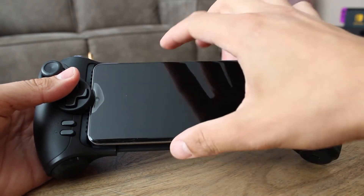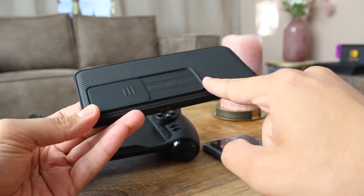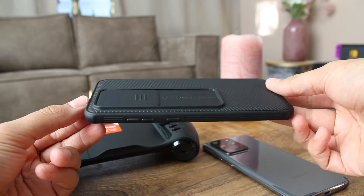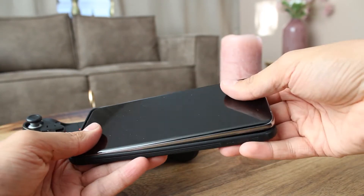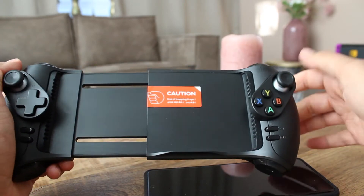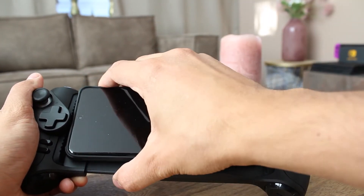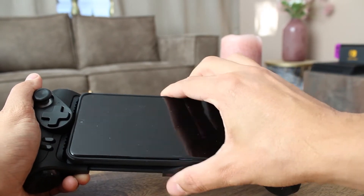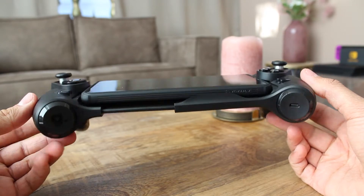Like in any scenario, the camera bump is a problem — the controller pushes down the screen protector of the device when you put it in. My S20 Ultra with a case fits just right, which means that probably most devices will fit in. The S20 Ultra is 166.9 millimeters long. Without a case I wouldn't recommend anyone to use this controller, especially if you've got the S20 Ultra.